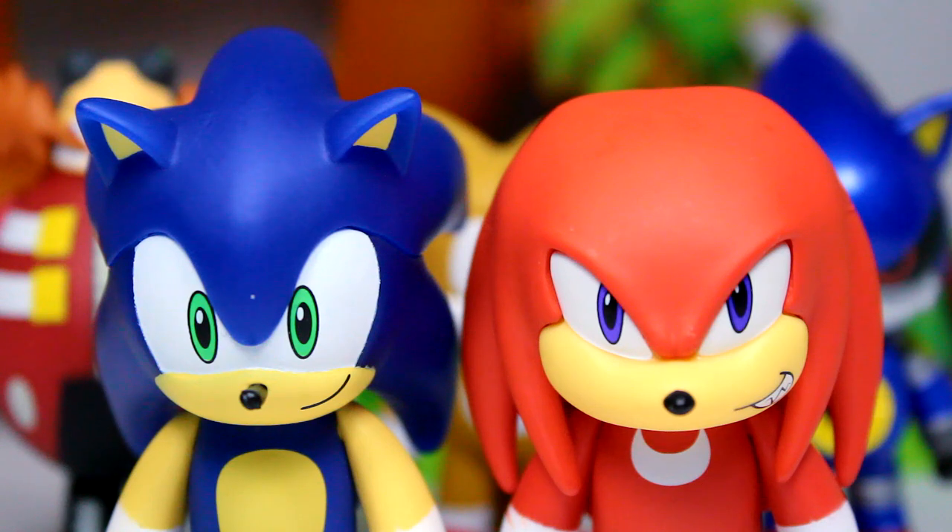That pretty much does it for this review. If you guys want to pick this up, you can go over to the Kid Robot website — they still have this available. I don't know when these hit stores yet, so keep that in mind. Thank you so much for watching and I will definitely catch you guys in the next video. Take care, my friends.